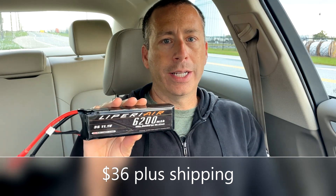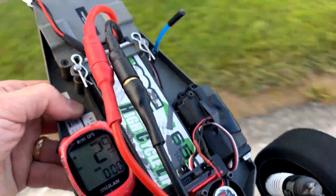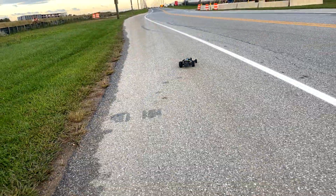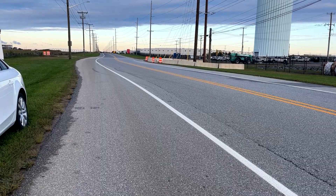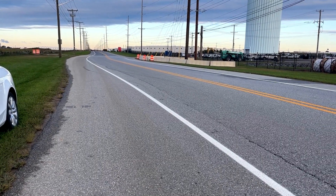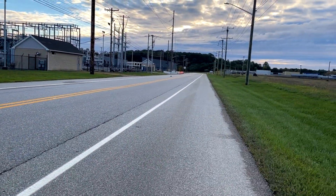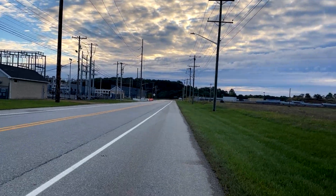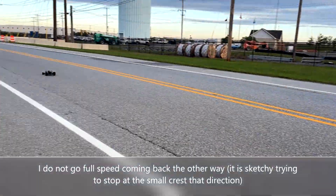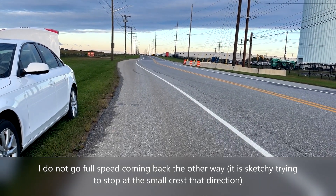I'm going to go ahead and get started and we'll see what kind of speeds we can put down today with the Bandit. The GPS is zeroed out and reading. The wind is making it a little challenging today for sure — it's a bit of a crosswind.